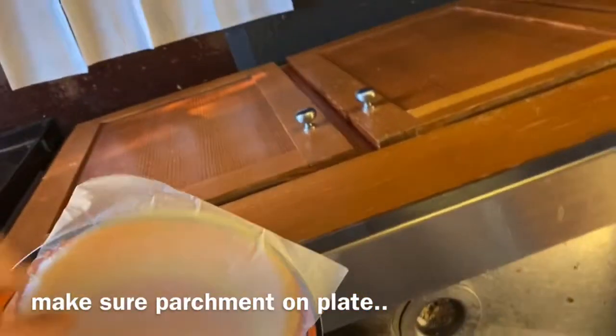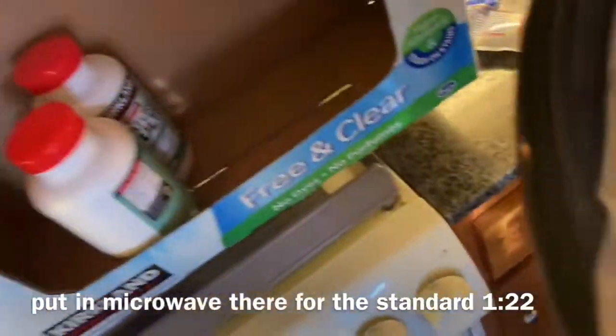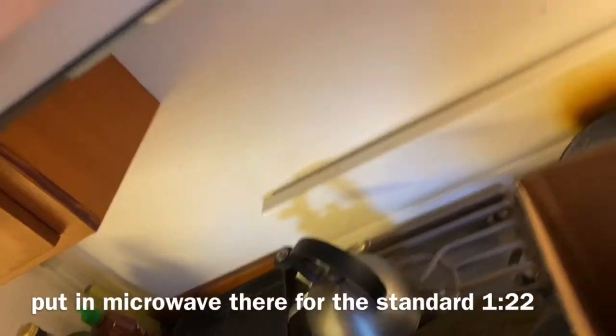Put it on the plate like that, right on a napkin. A little dust — just rinse that off a little bit, tap it dry, wipe it, and then you put it in your microwave.